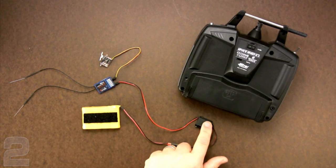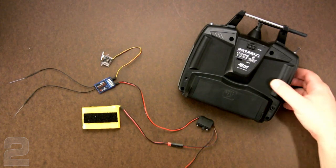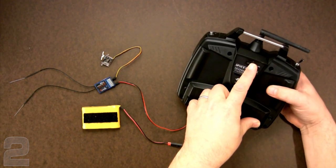Regardless of what brand radio I'm using, I always like to set up my receivers on the bench using an external battery pack, a switch, and a servo. It's just easier than trying to work down inside the fuselage of a model. So let's get started.